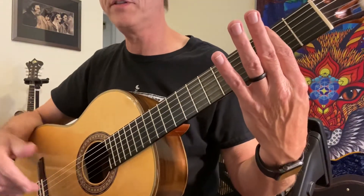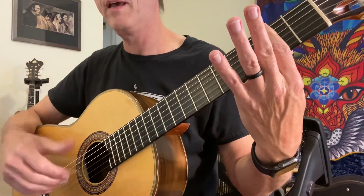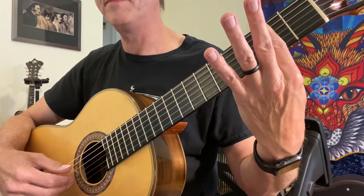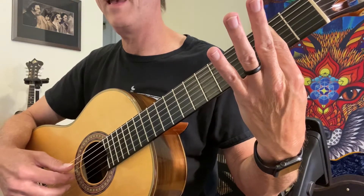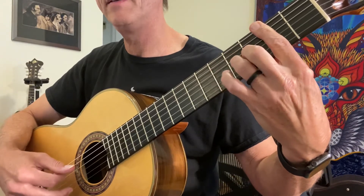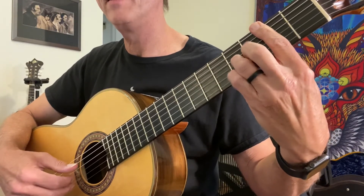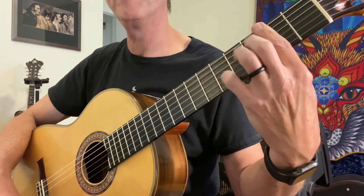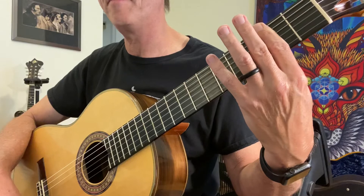So first it starts out with a bar in the first measure. I'll just be playing on my F sharp, my A sharp — I'm sorry, C sharp is under the bar — A. I have to put my D down, my B, G sharp, C, A. I leave the bar down the whole time but I'm gonna have to move my fingers to get that measure.